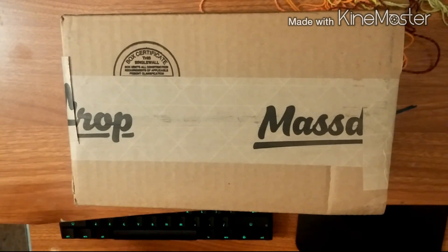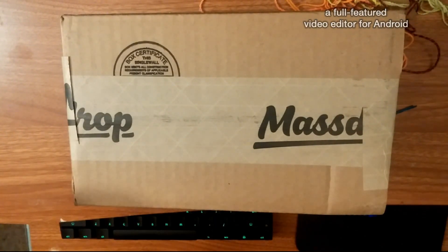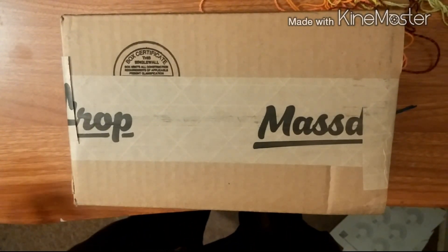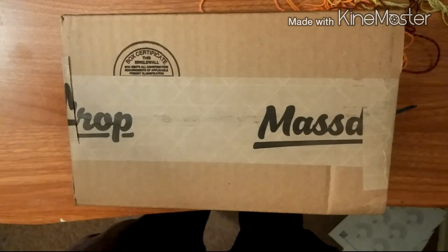It finally came in. There were some problems with the anno company, I guess, from OneDrop. But I'm going to do an opening here, so here we go.